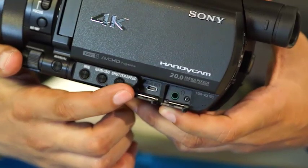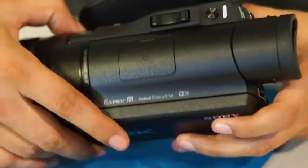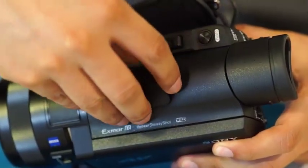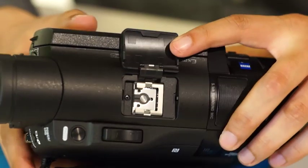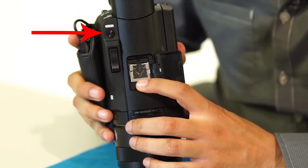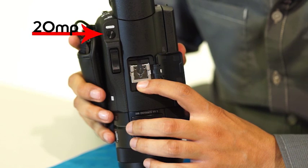Next to that are the inputs for HDMI and headphones. On top of the camera is the multi-interface shoe where you can connect items like an external microphone or external light equipment. Also on top is the button that allows you to take 20 megapixel images.